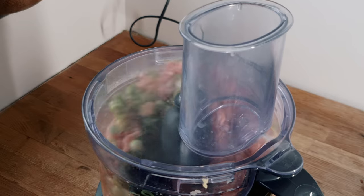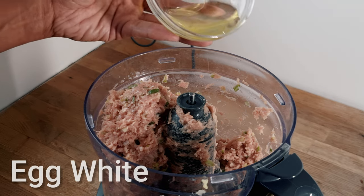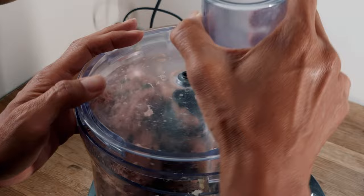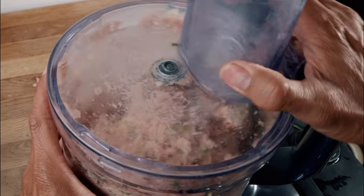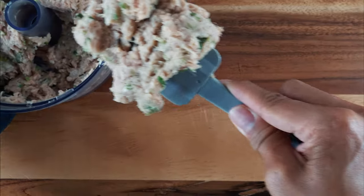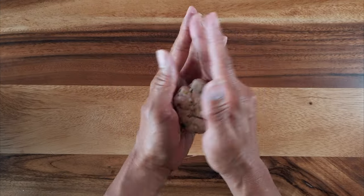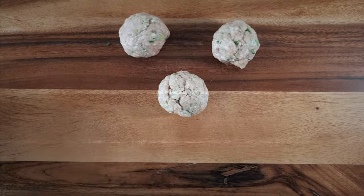And then the sesame oil. Give the mixture a quick blitz before adding the egg white. Then give the mixture another quick blitz until it becomes fluffy and you're ready to form the Lionhead Meatballs. The meatballs can be any size you like — today I'm making fairly large meatballs at about 70 grams each. The good thing about this dish is that the meatballs can be made in advance.